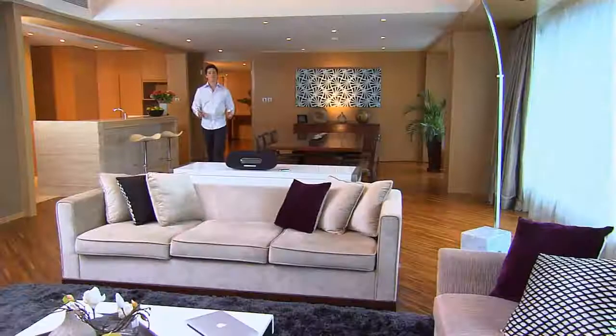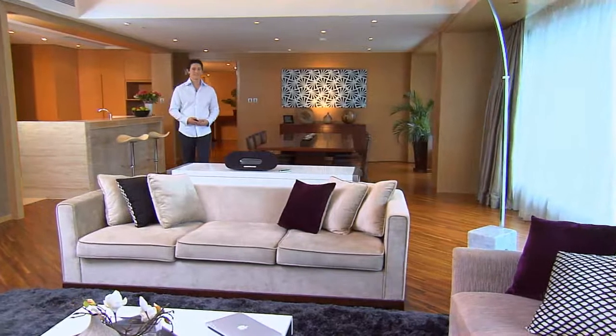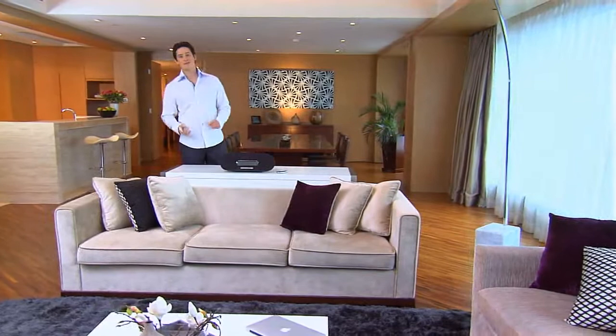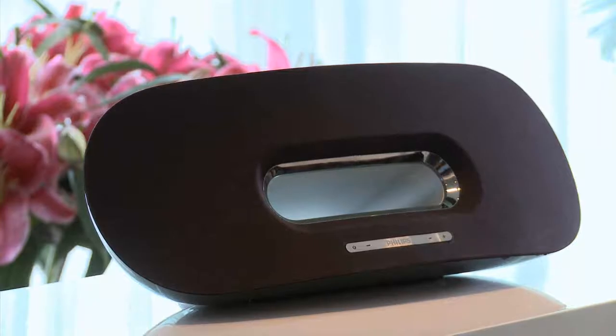Hi, my name is Alex and I'm here today to show you the Philips Fidelio docking speaker. If you use an iPhone or iPad and enjoy great sound when listening to music, you're going to love this.